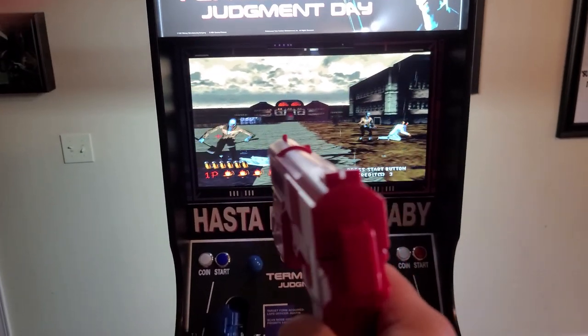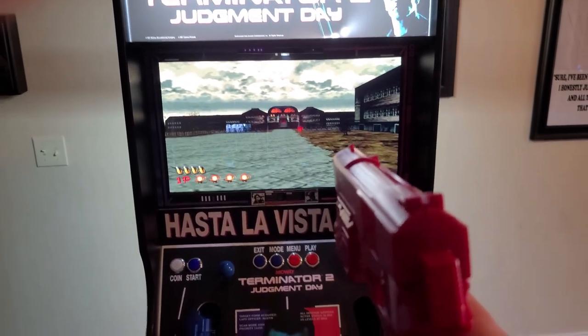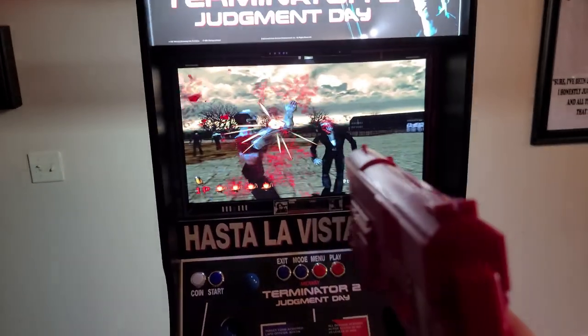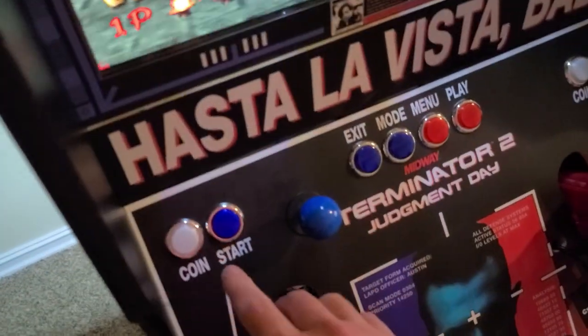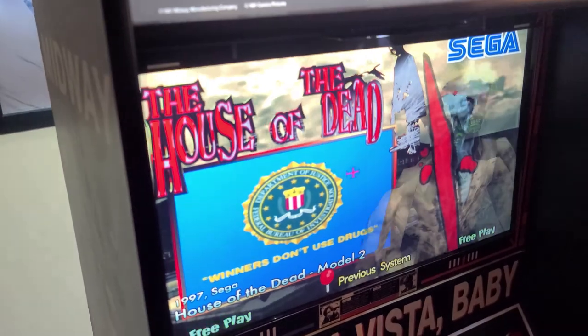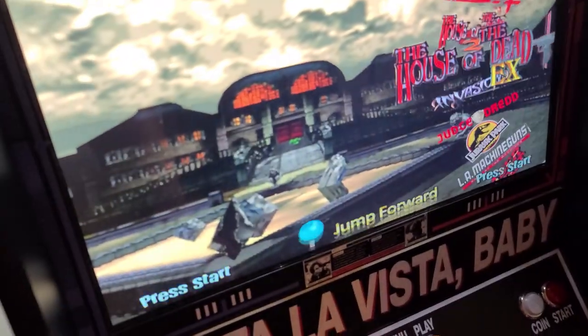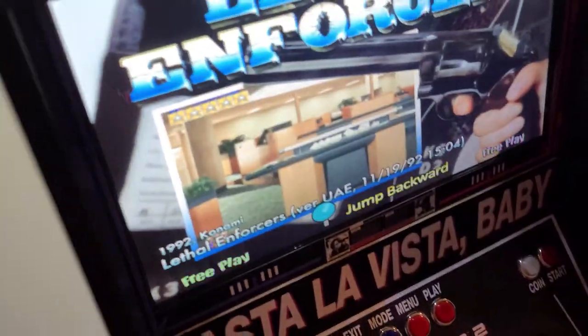That's working good. I'll shoot a couple more so you guys get the idea. I can hold down coin - that exits me out. We can go down and I'll show Lethal Enforcers.